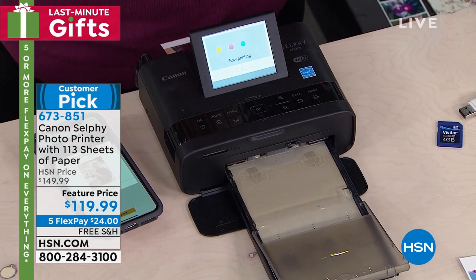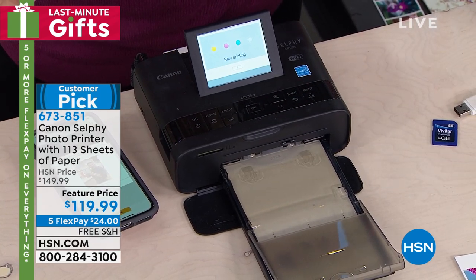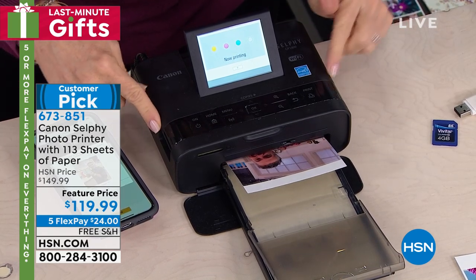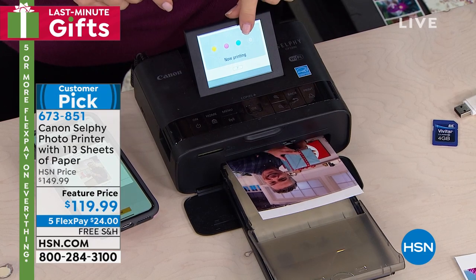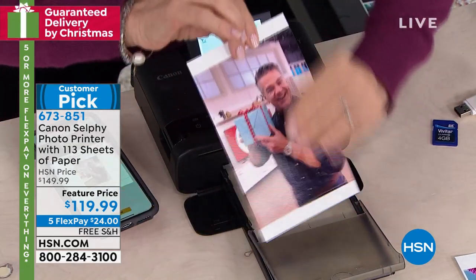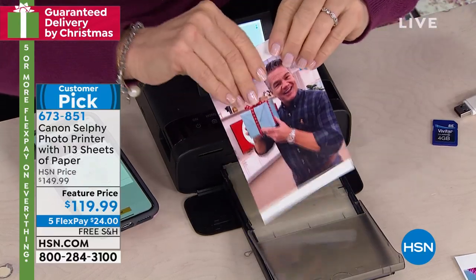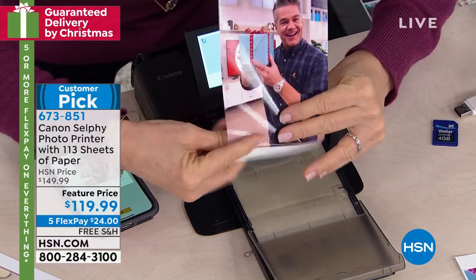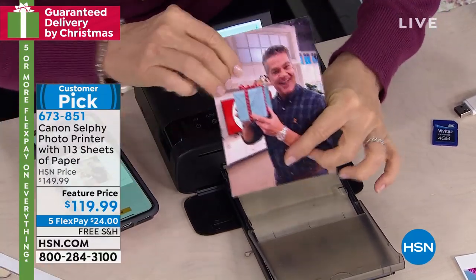It's smear-proof, smudge-proof, fade-proof for 100 years. It's tear-proof. It always prints out a four by six. The paper is totally different. See the white? That means it laminates it — it protects it. We just printed it. So you don't have to go down to the drugstore, send them out, or wait for them. It's instant, on the spot from your phone.